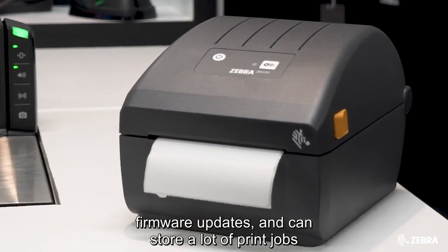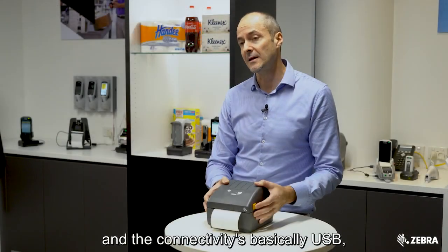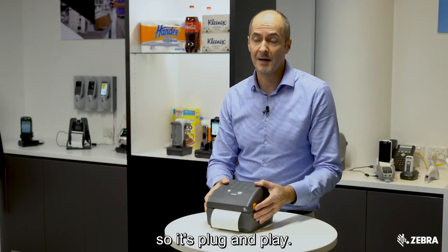It can store a lot of print jobs at the same time. It has a cut down version of PrintDNA software tool, and the connectivity is basically USB, so it's plug and play.